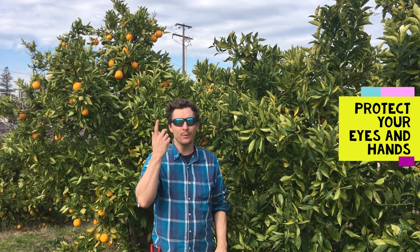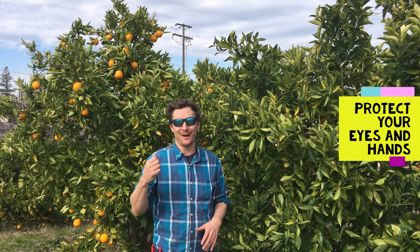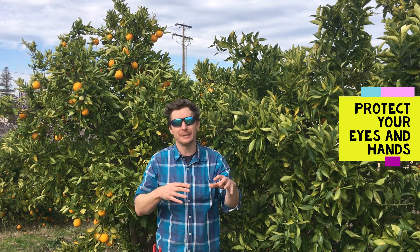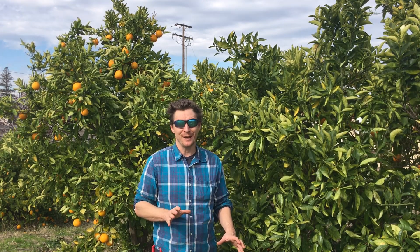Of course, when you're pruning citrus, eyewear especially is important — even more protective than this would probably be ideal. On these fruit trees, I noticed a lot of them have thorns, like on our lemons there. So it's important to wear gloves. I know I've been reaching in to harvest and you get a thorn right in your fingertip — that's not much fun. Or if you get one in your eyeball, that would not be fun. So always protect yourself when you're pruning, but definitely get ready to have some fun. Let's learn together.